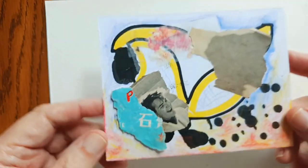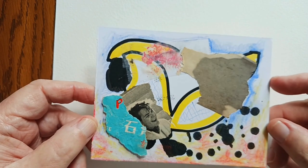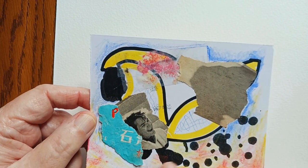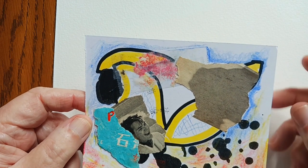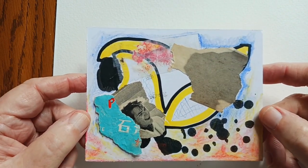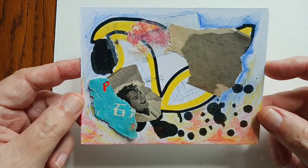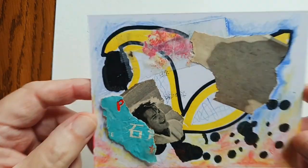And then this is another collage slash Trash Poe. It's got some tape transfer, some collage things, colored pencil, Posca. It's pretty cool. And there's no glitter on this one.